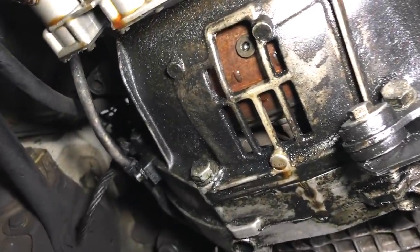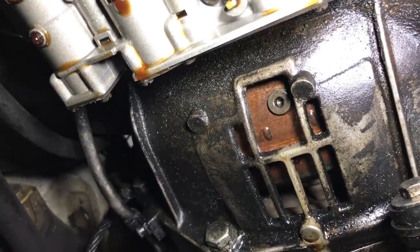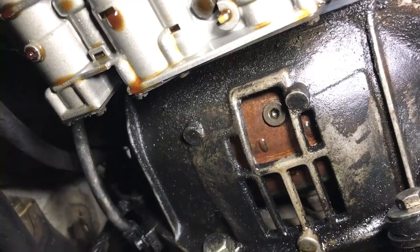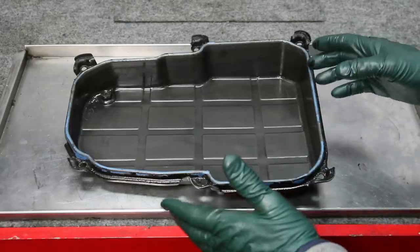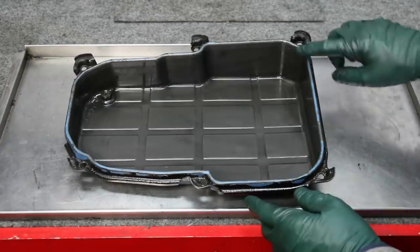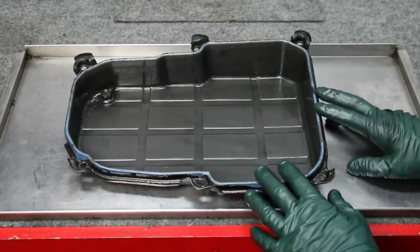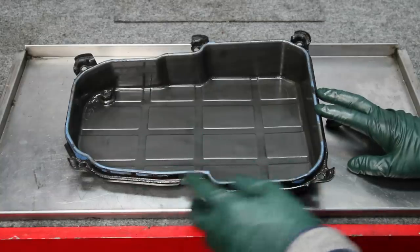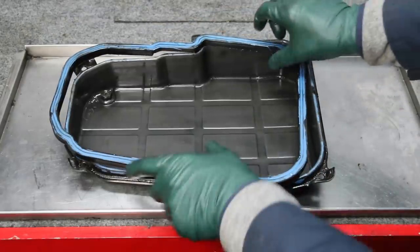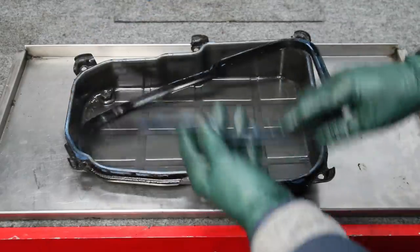One advantage with these older automatic transmissions is they did put a drain plug in the torque converter. You do have to rotate the engine until that drain plug is located right at that cutout in the bell housing. I removed that plug, drained it, and then let it continue to drip overnight. I have to admit, when I realized that most of the leak was coming from the seal gasket on the pan, I thought the pan was going to be deformed — I didn't think it was going to be because somebody gooped the entire gasket with silicone sealant.